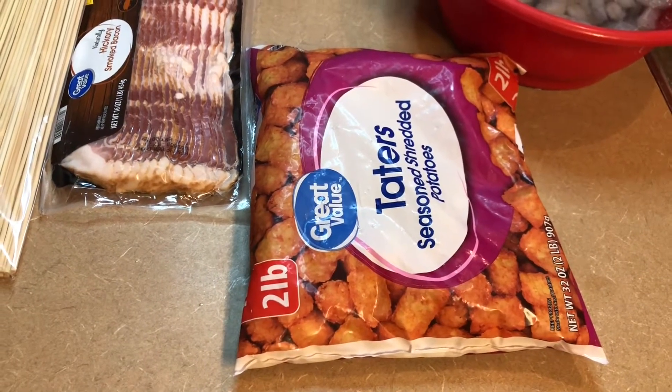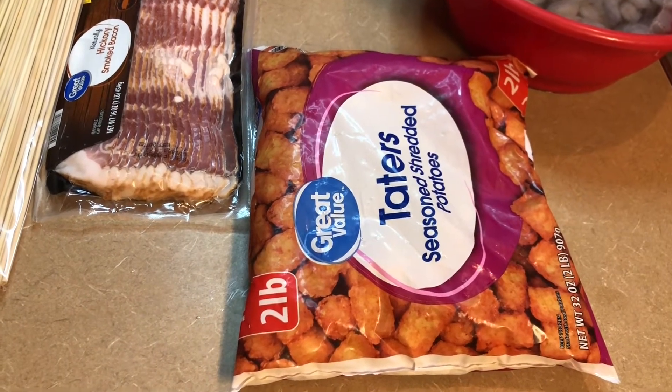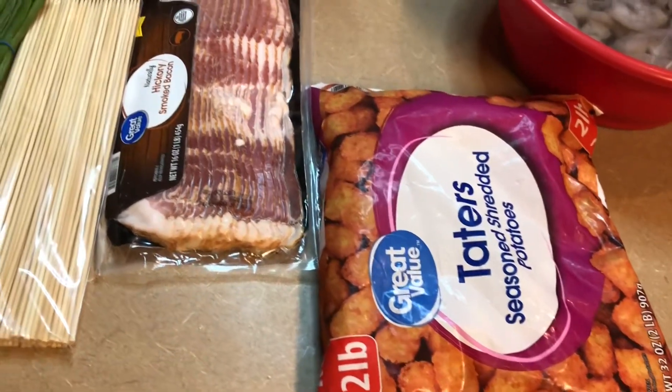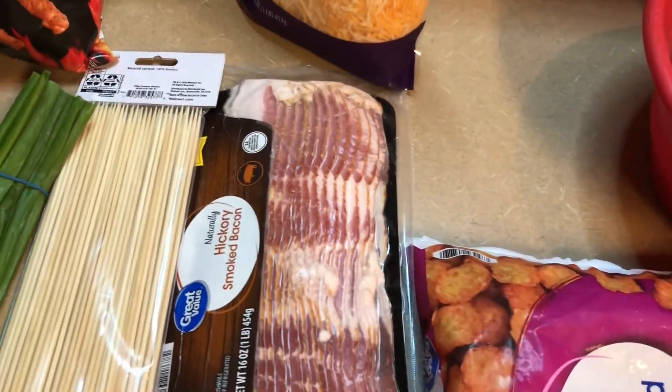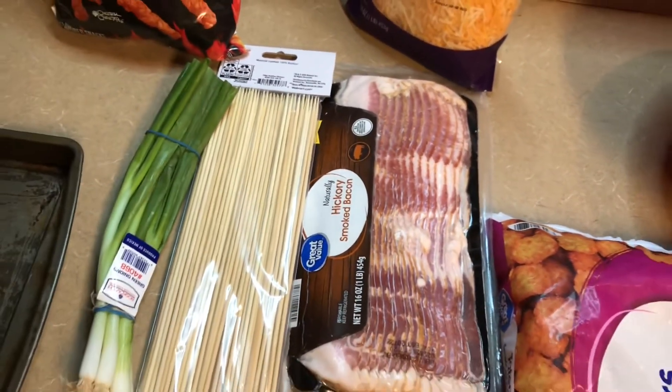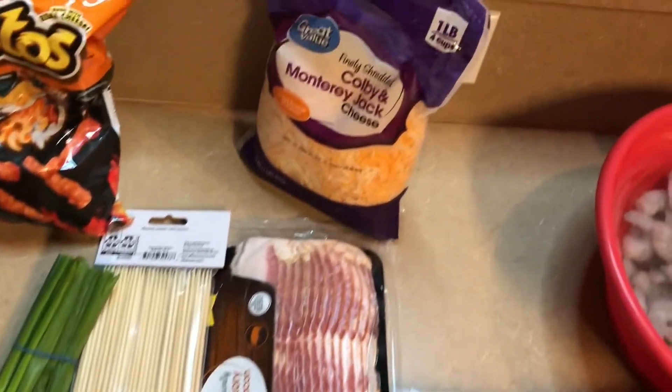We're going to start with my ingredients — very simple, easy recipe. We have some tater tots, some bacon, we need our skewers so that we may skewer our appetizer, and we have our green onion for garnishment.